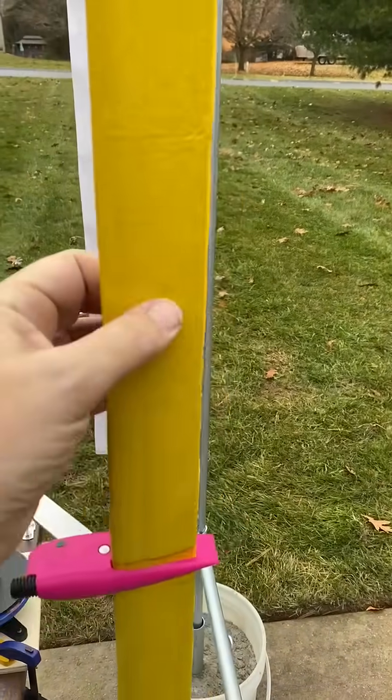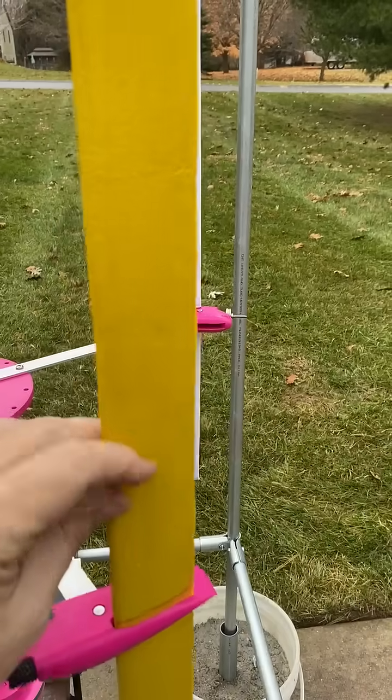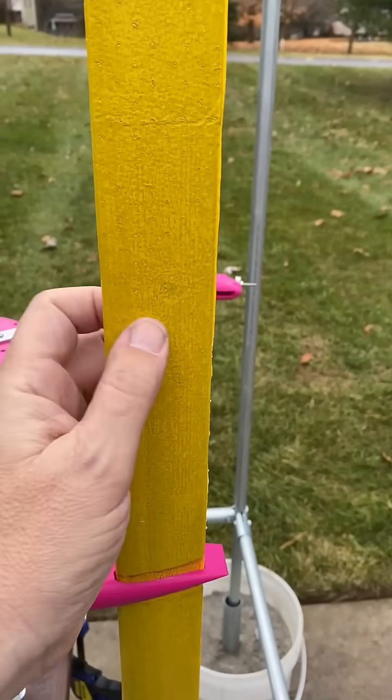So these are the new wings. There's a carbon fiber tube spar and there are some foam cores that are slid over that, and then it's covered in glass and epoxy.